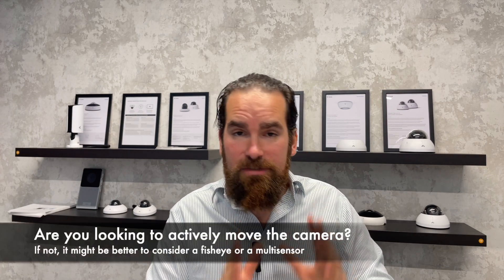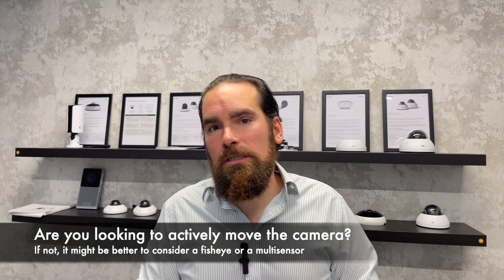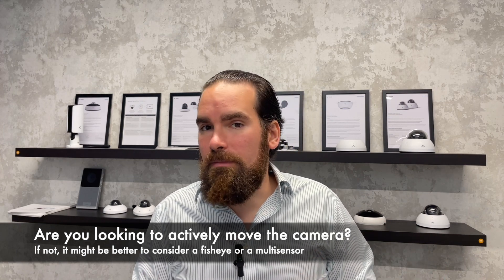So let's wrap up, because now we have three options to consider: fisheye, the multi-sensor, and the pan-tilt zoom camera. The first question you have to ask yourself is, are you actively going to operate the camera? Because if so, you will need a pan-tilt zoom camera. If not, that's going to be a waste of time — remember, the pan-tilt zoom camera only focuses on a particular point and will disregard everything else. In that case, where you want to survey a big area and make sure most, if not all, of it is covered, you should be looking at either a fisheye or a multi-sensor.